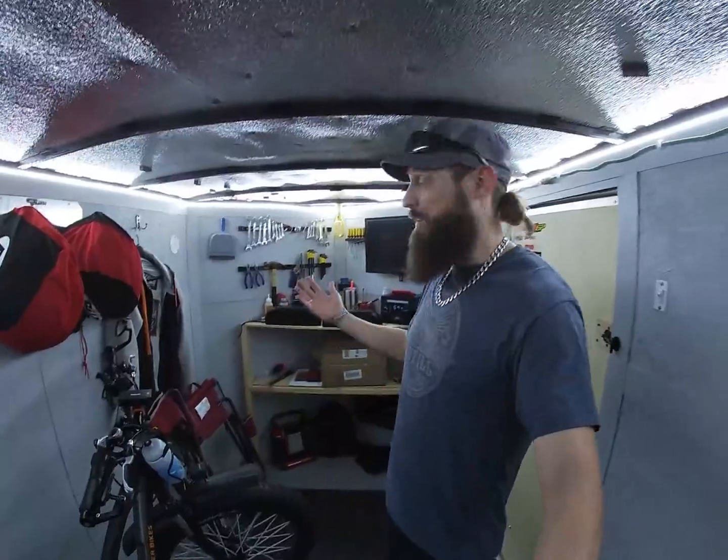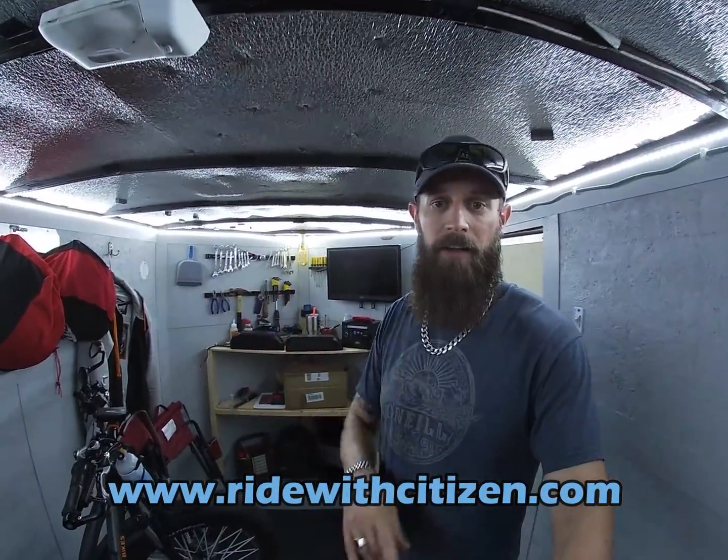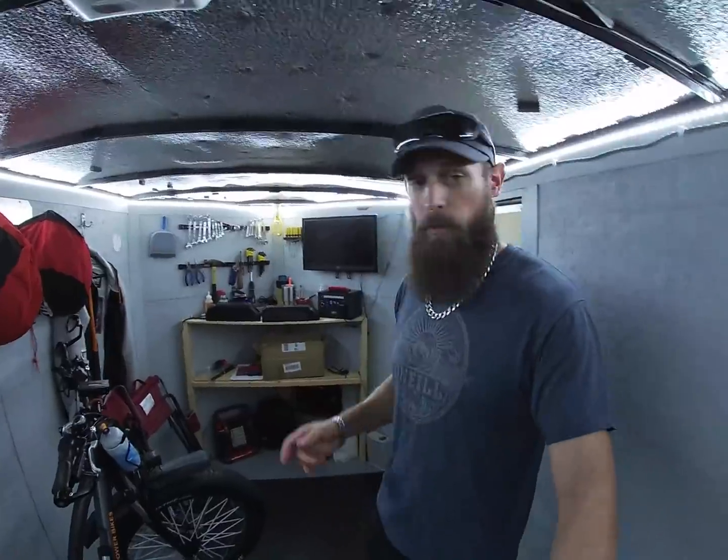What's up everybody, I'm in the mobile man cave about to do some work on the Rad Rover. If you like the man cave and want to do this to your trailer, check out my website — I'm going to put links to all the gadgets I have in here, as well as all the gadgets on my e-bikes and motorcycles. So ridewithcitizen.com, take a look.